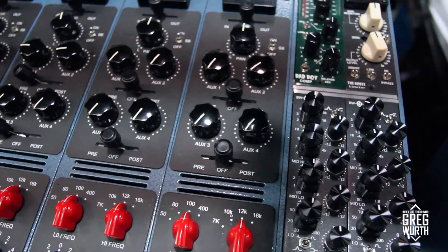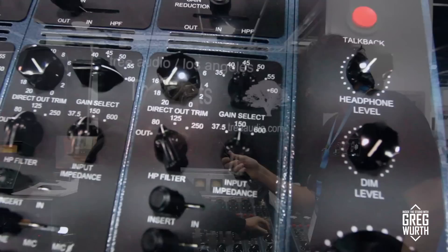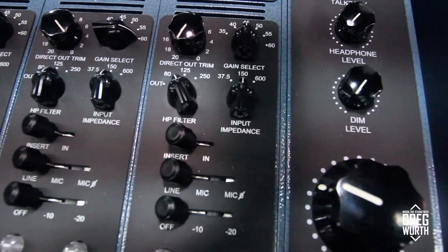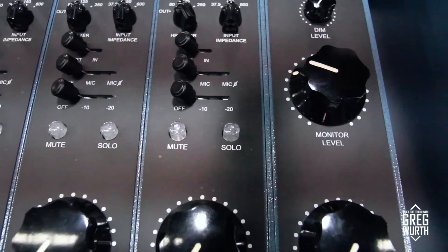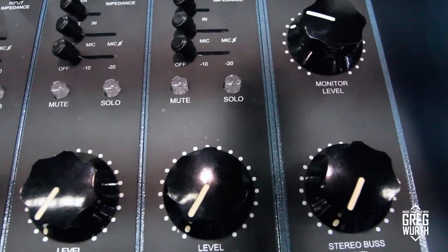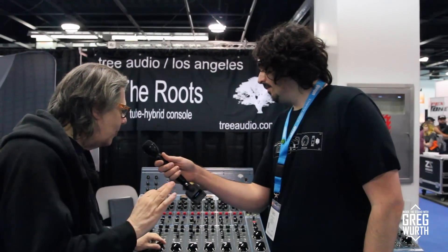Also, over on the master section, we've put the monitor level control — which used to be up on the meter bridge — down here. We've added a dim level, headphone level down here, and a talkback switch. Also a quarter-inch jack on the back for a remote talkback switch. The gain has also increased about 9 dB on every channel, due to the fact that we've put in a different output transformer on the output and increased the mic pre by 5 dB, giving you about another 9 dB worth of gain on every channel.